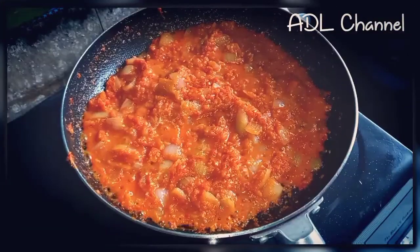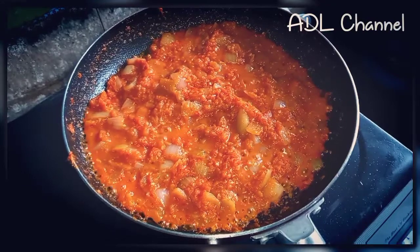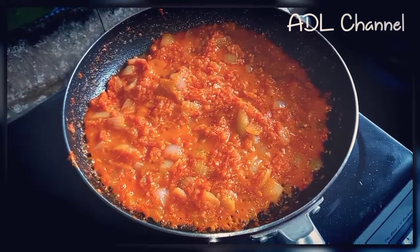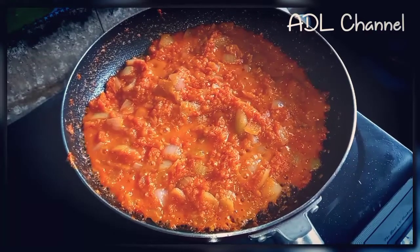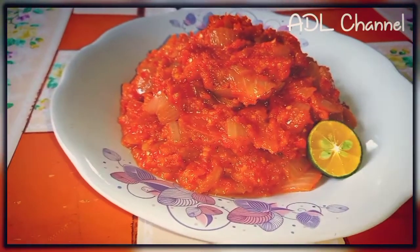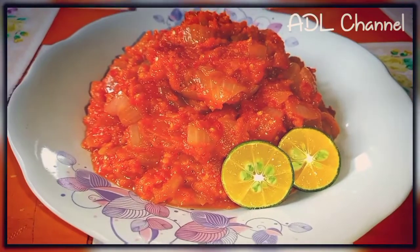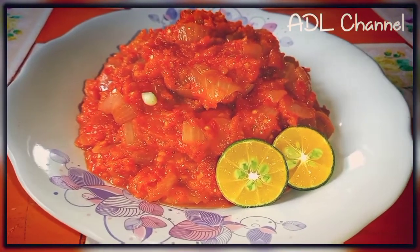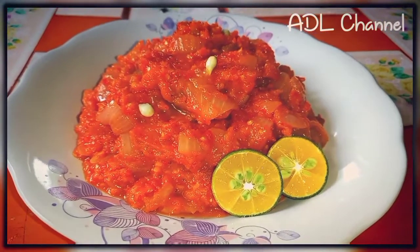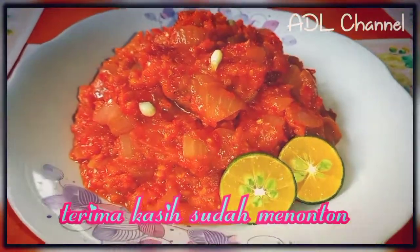Kita goreng kita punya sambal sampai air yang kita guna blender itu lada betul-betul kering, baru kita angkat. Kita parah sedikit limau kasturi, dan siap dihidang. (We fry the sambal until the water used for blending the pepper is completely dry, then we take it off the heat. Squeeze a little calamansi lime over it, and it's ready to serve.)